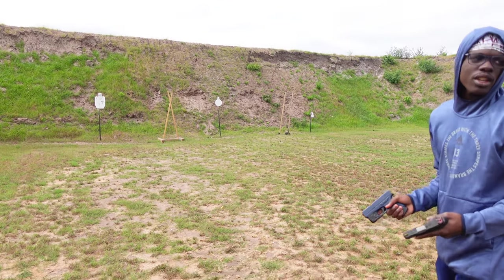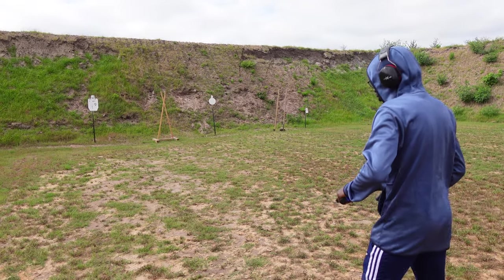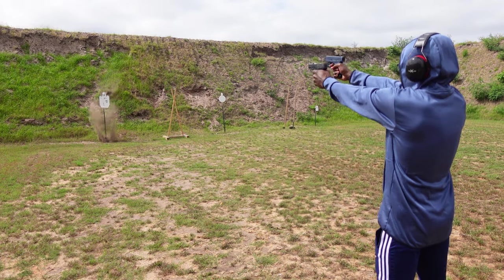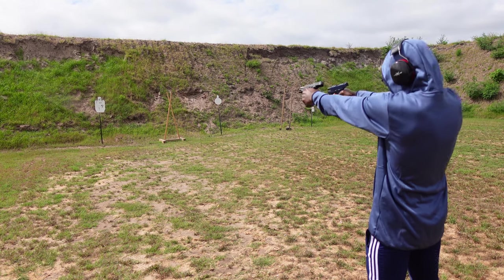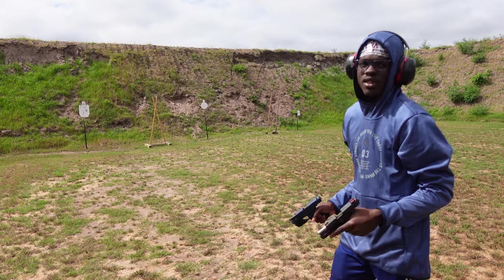Ready — I need heads on the target. Ready: 3, 2, 1. That felt kind of good.